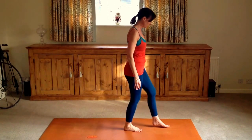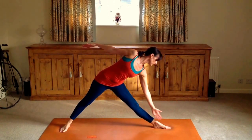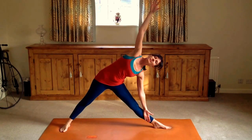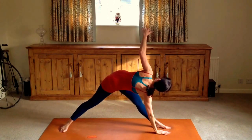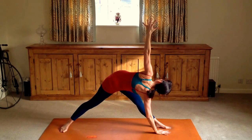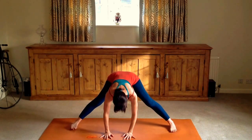Let's come to standing. We're coming into Trikonasana, one of the more core Hatha yoga postures — again, side flexion of the spine. Keep the front leg straight. And coming into reverse Trikonasana, twisting the spine the opposite way. The main thing here is to really draw the belly button in and engage the pelvic floor. Keep an eye on my posture tip videos for how to do Trikonasana and reverse Trikonasana properly.